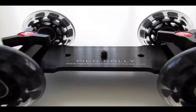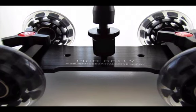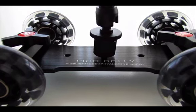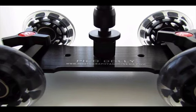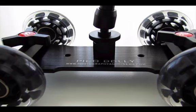It's extremely simple to use the Pico Dolly. Simply attach a bullhead or a friction arm using the quarter-inch thread, which can be found at the center of the base plate. You will also find a threaded quarter-inch hole on each side of the base plate to attach accessories.